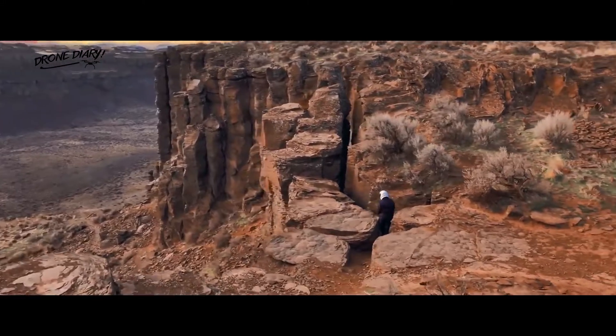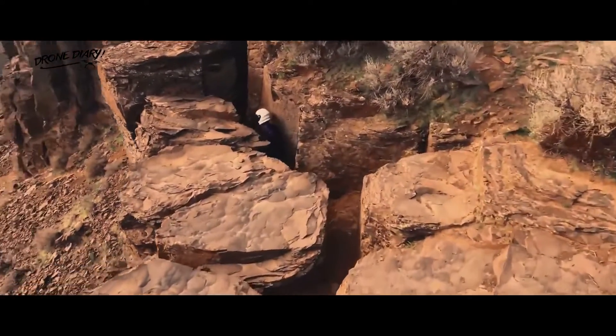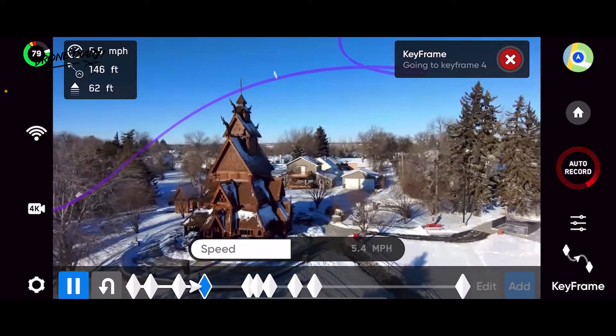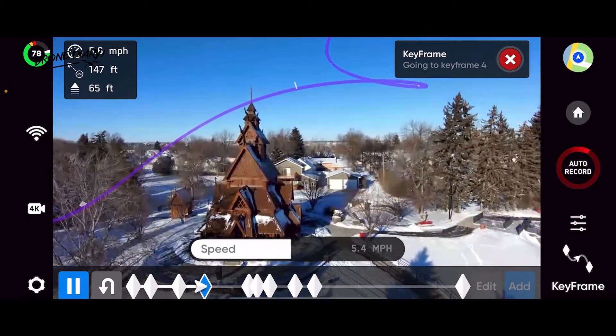Videographers use keyframes to define start and end points for moving sequences, along with any essential frames in between. Waypoints let you achieve a similar function on drones, but Skydio's keyframe feature promises to produce smoother results when you're making complex moves around subjects.